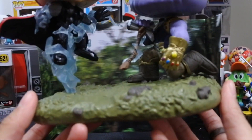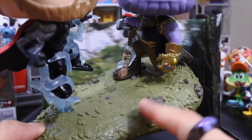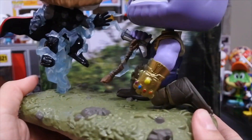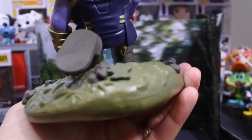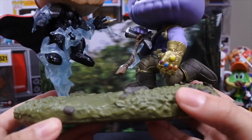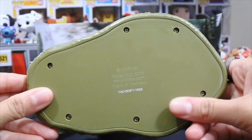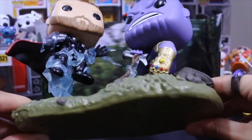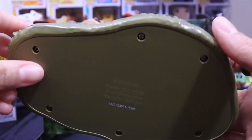Alright, so let's get to the pop. We have the base here, which is like the dirt and grass area where they were. You've got some rocks that are part of the sculpt there — they kind of look almost like they were placed there, almost like glued on. But it's pretty cool looking, and it's awesome that it's not just a single base, because if you look at the bottom, it's screwed together, which gives it a little more sturdiness. It almost looks like it could be battery operated.